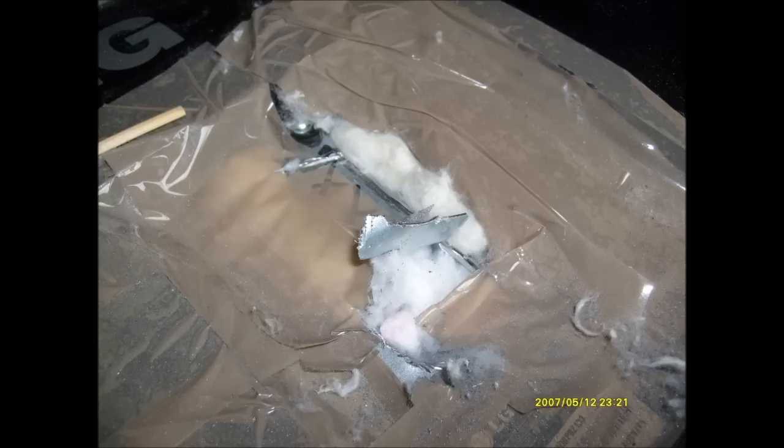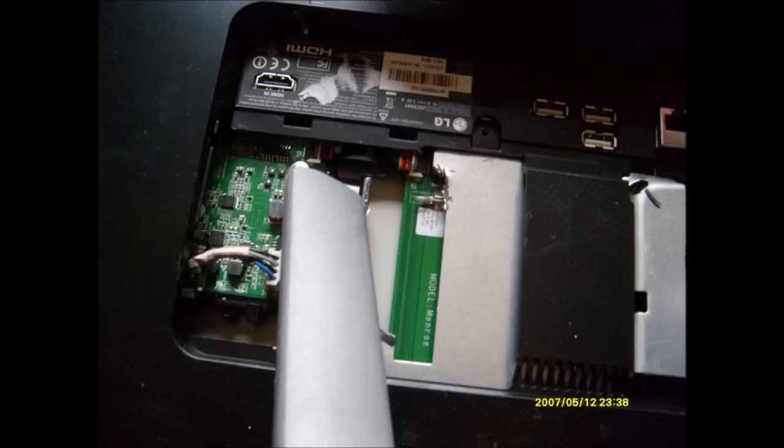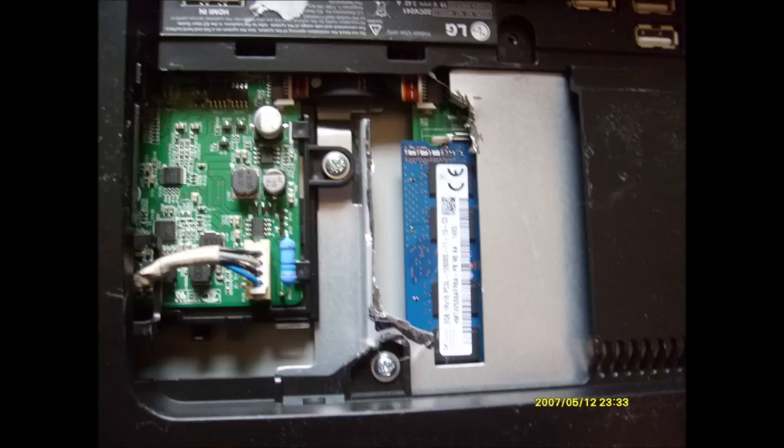One caution though: when you cut, make sure that the cutting wheel doesn't come into contact with the cotton ball — otherwise it'll just pick up the cotton and you get a big mess. I use a vacuum to clean up the area and make sure that I don't leave any metal debris. This is what it looks like after I clean up everything.